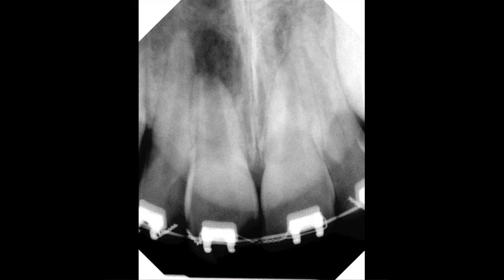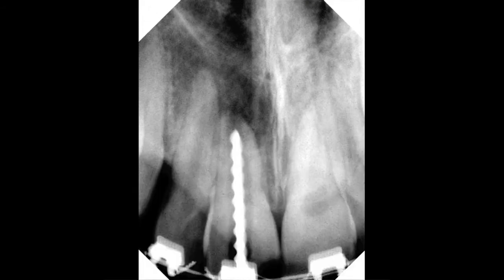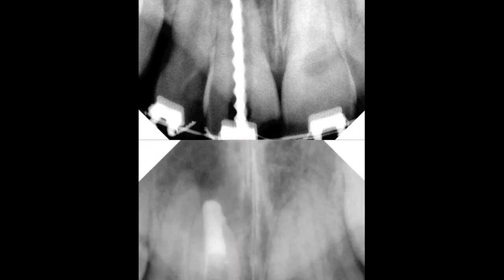In order to establish length in a tooth with an open apex, you must utilize a radiographic method by inserting a file and taking a radiograph, because the apex locator will not work in a tooth with an open apex.